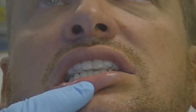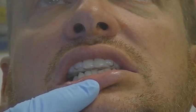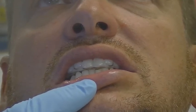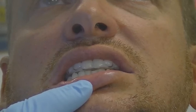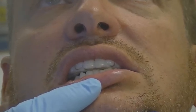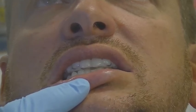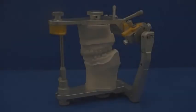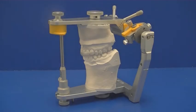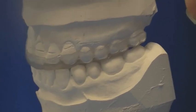The appliances are now finished. For the direct technique, place the appliance back in the patient's mouth and recheck eccentric contacts and the excursive movements. For the indirect technique, place the splint back onto the mounted model and on the articulator, recheck eccentric contacts and the excursive movements.